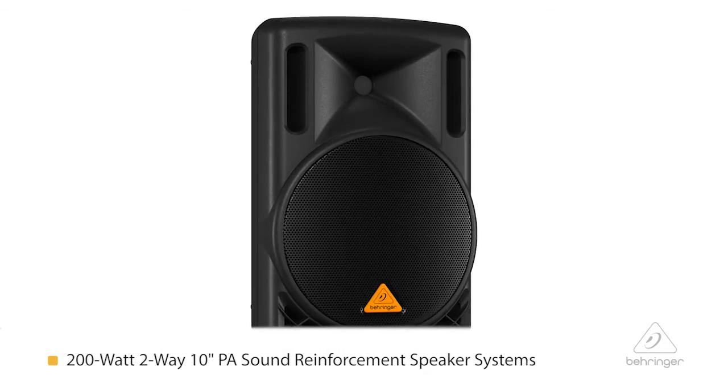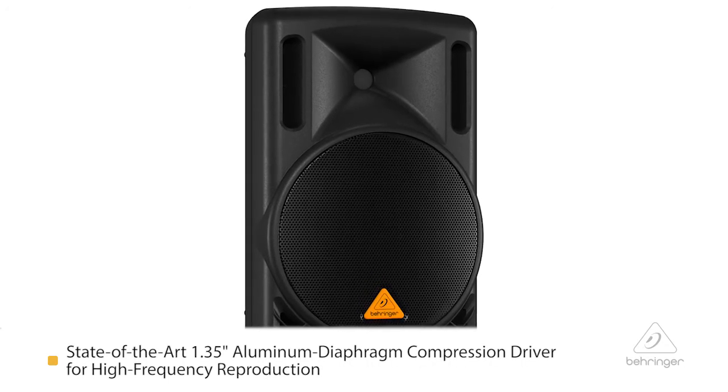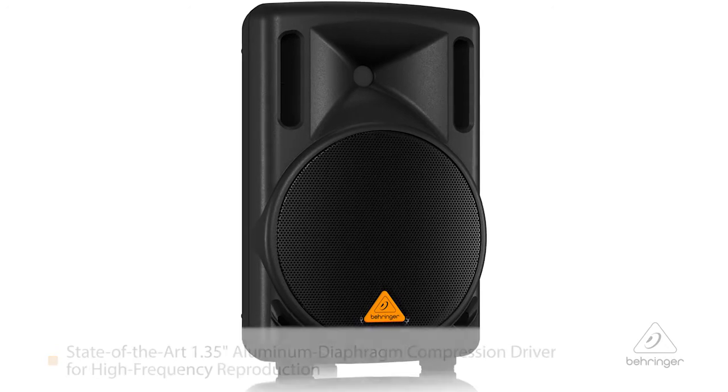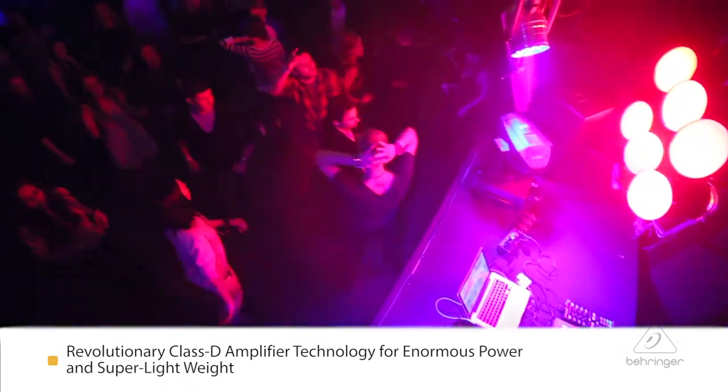It's a 200 watt speaker system with a 10 inch woofer and a 1.35 inch compression driver. On this sound reinforcement PA system, it's ultra compact and ultra lightweight, which is what you want for your gig. It's a class D amplifier system — a lot of power without a lot of weight.